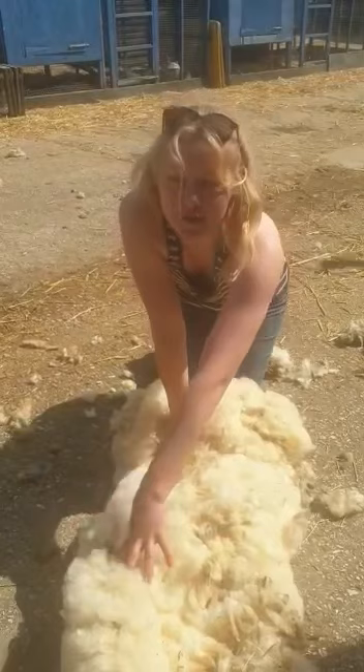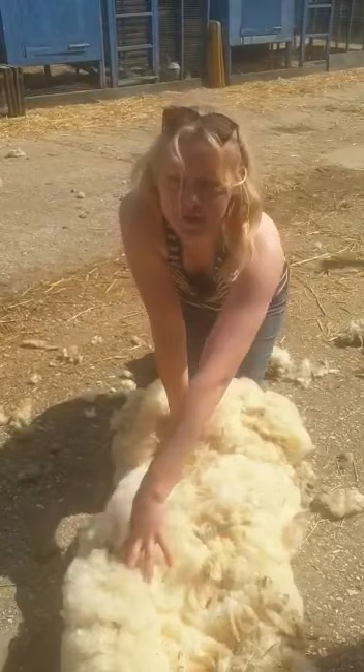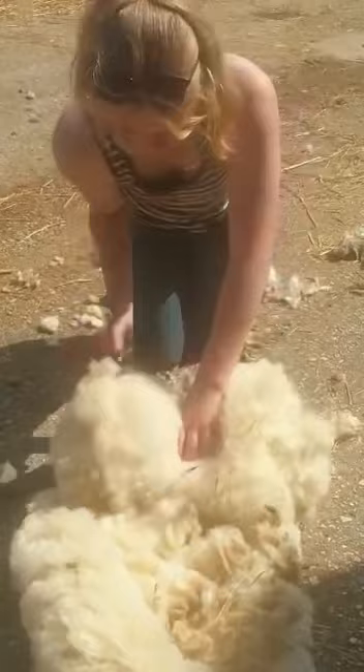And you can see this is the bit that would have been sort of closest to the feet. This is the new fleece — you always want that facing the outside. So pick out any yucky bits as you go.